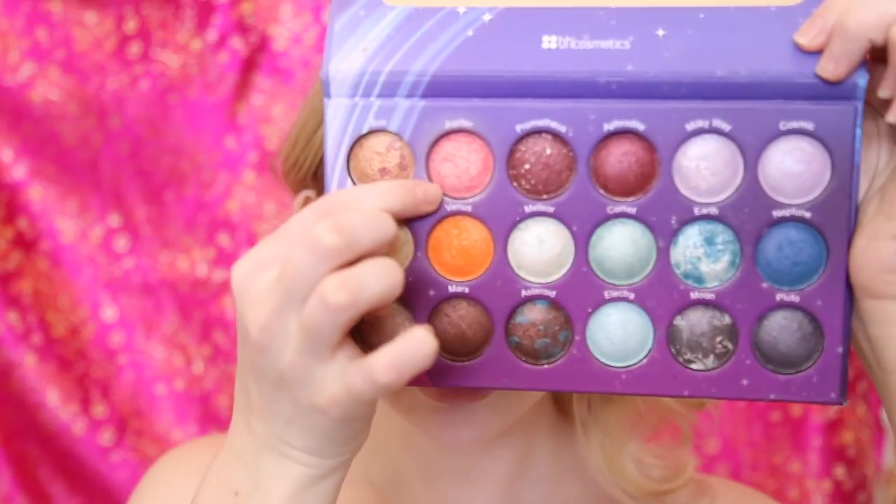And then for lips, I'm going to be using the same shades. I'm going to be taking Jupiter — the pink one — and I'm going to put that all over my lips.